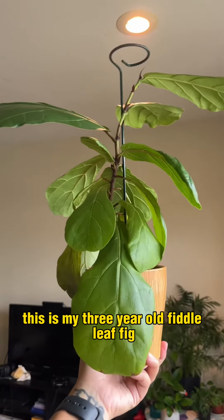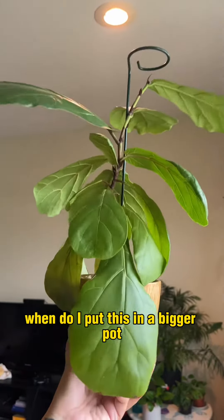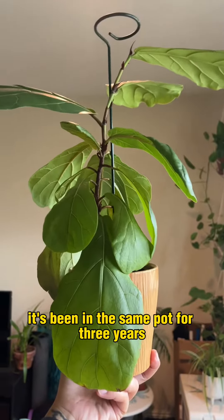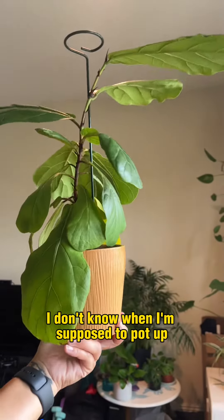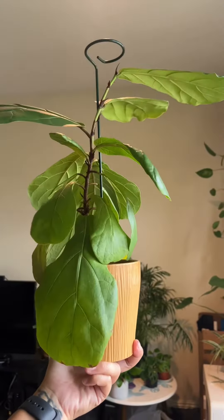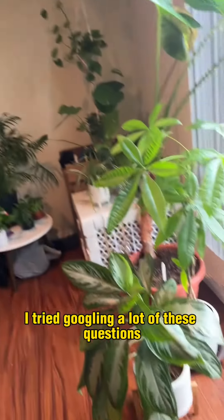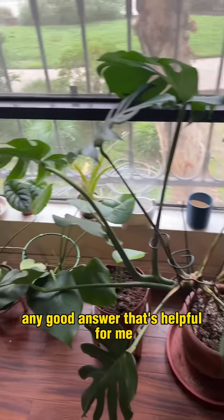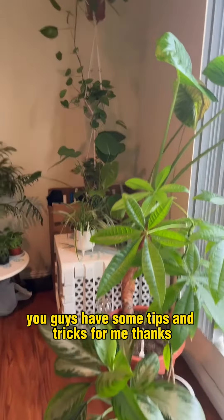This is my three-year-old fiddle leaf fig that I started from a cutting. When do I put this in a bigger pot? It's been in the same pot for three years. I don't know when I'm supposed to pot up if I need to. I tried Googling a lot of these questions but I can't really find any good answer that's helpful for me. So hopefully you guys have some tips and tricks for me. Thanks.